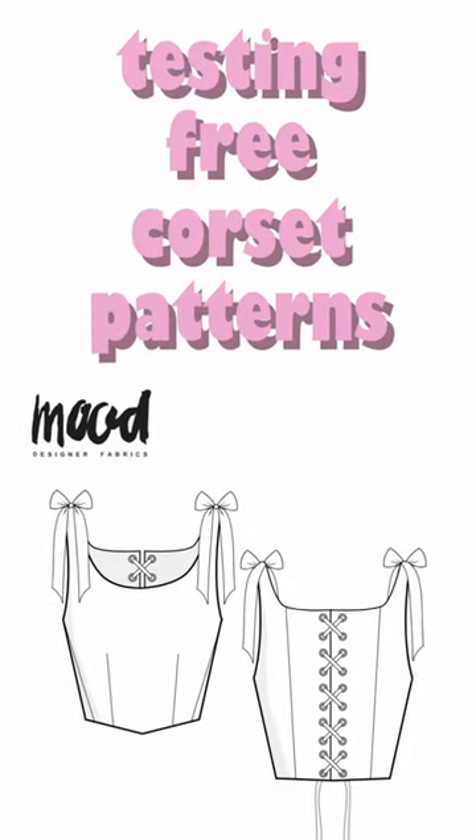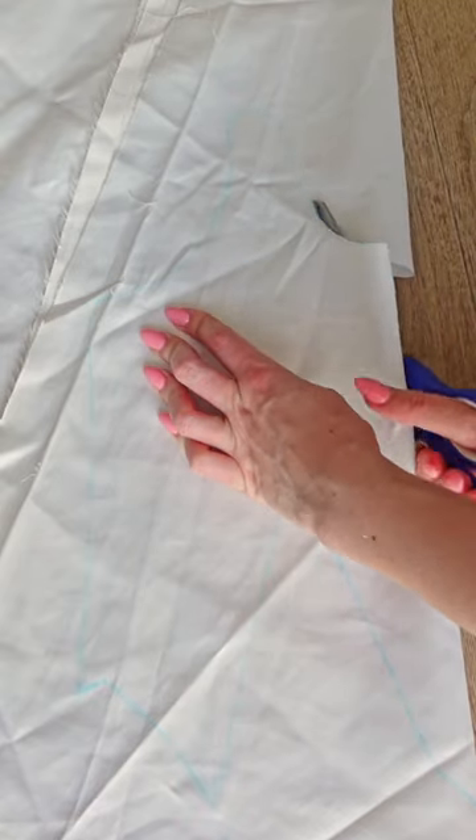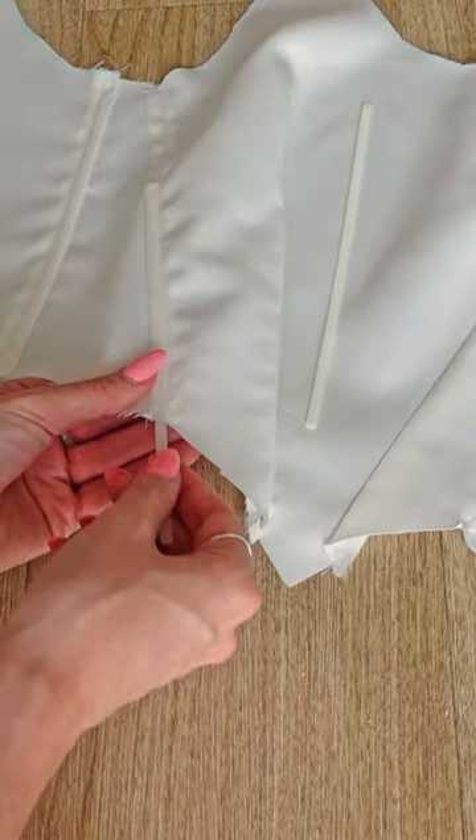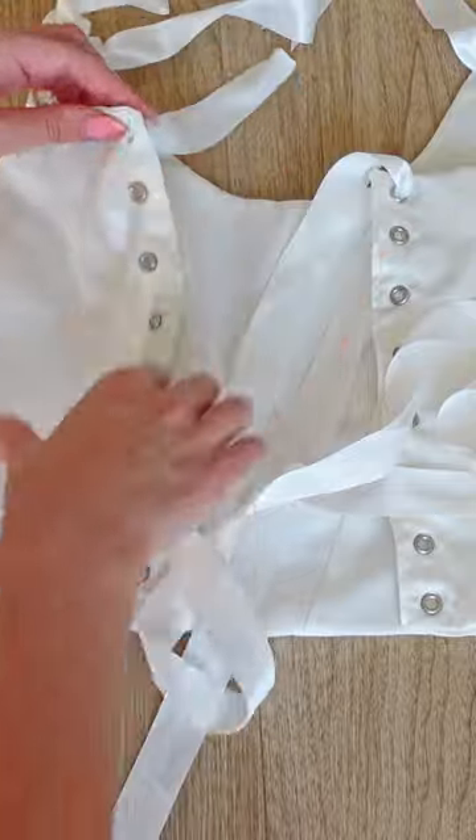Let's try the Spearmint Corset Free Sewing Pattern by Mood. First we cut the fabric, then we sew it all together, do some adjustments if needed, add the boning, and after adding all of the eyelets and ribbon we are left with our newest corset top.